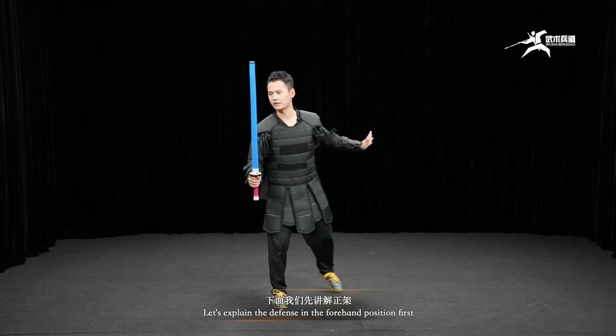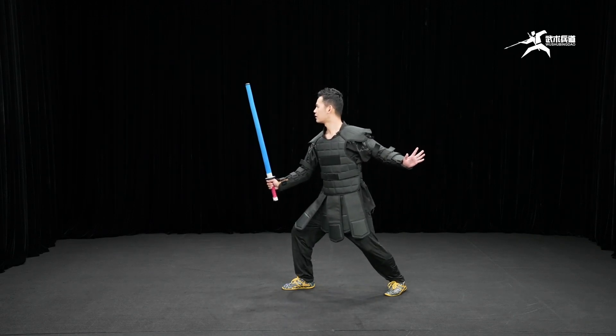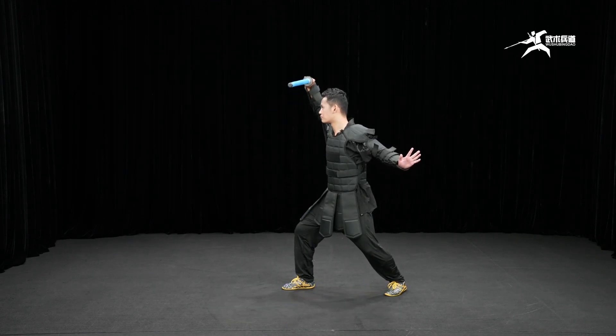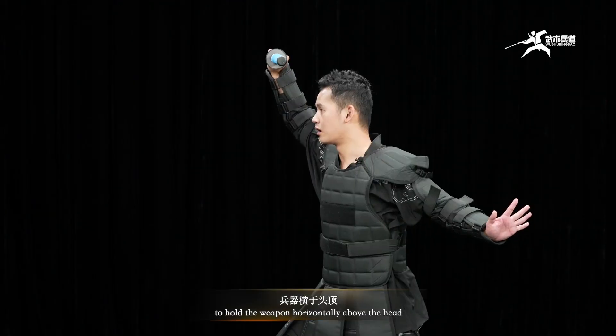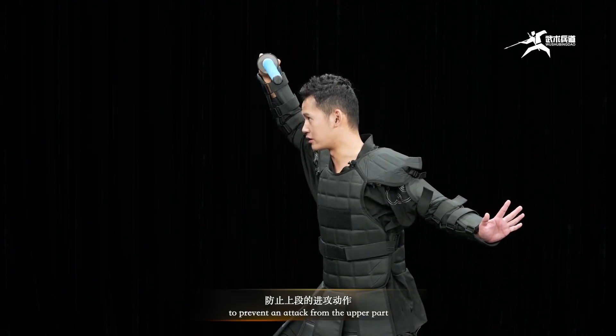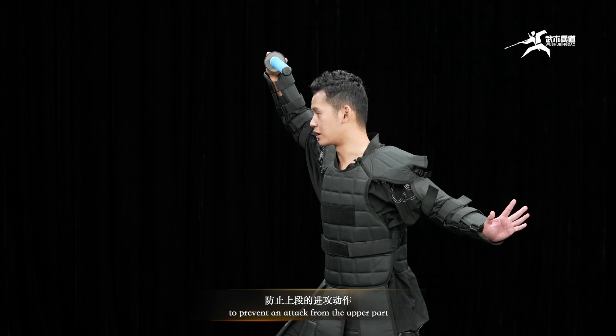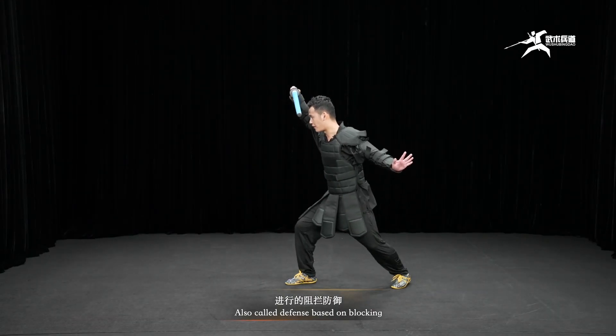Let's explain the difference in the forehand posture first. The forehand posture is to hold the weapon horizontally above the head, to prevent attack from the upper part, also called defense based on blocking.